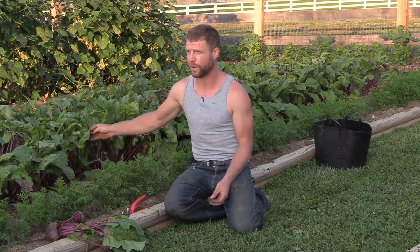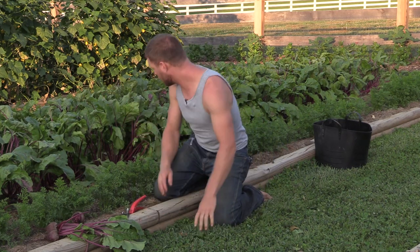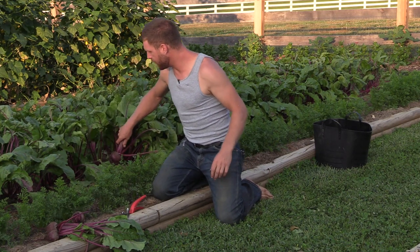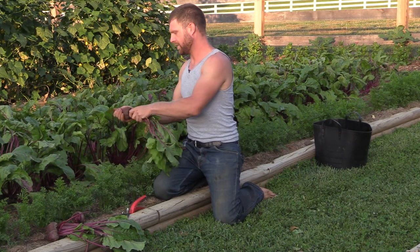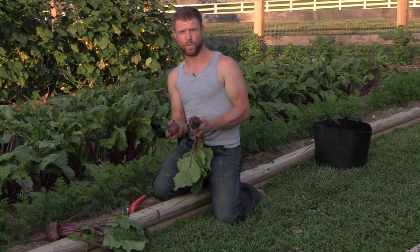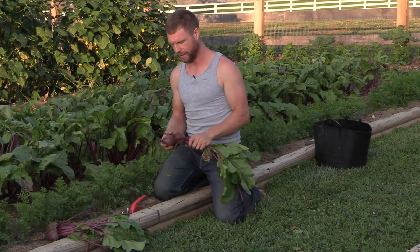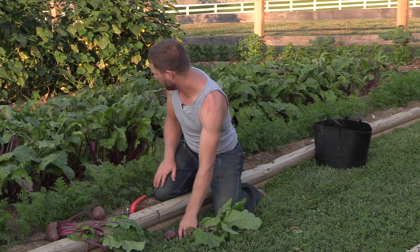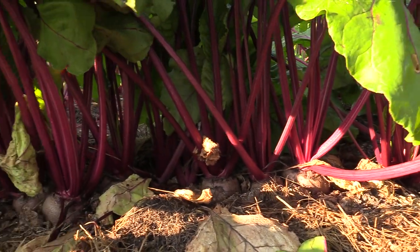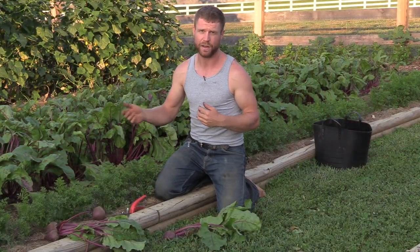I actually like regular beet greens more than Swiss chard. Now it's time to pull up the roots. This is the first harvest, if you will, and the last thinning. These bulbs are just big enough now — they're about full size, about as big as I want them to get. I don't want them to get a whole lot larger; they start to get tougher and woody. These are about the perfect size for storage. I'm also getting the ones that are crowded — if there's three or four in a row pressing against each other and not going to get any bigger, I'm going to yank those out too.